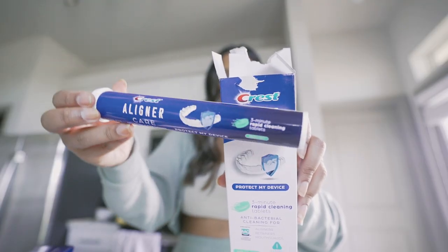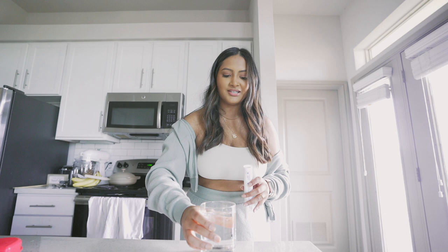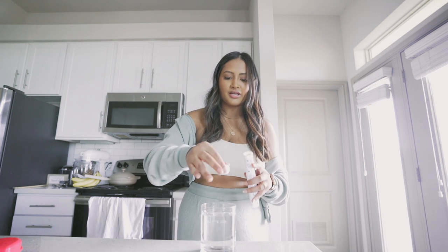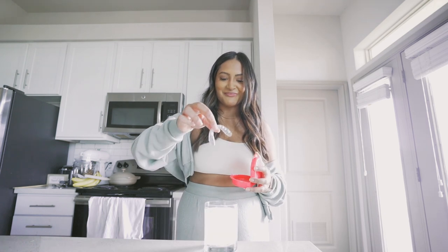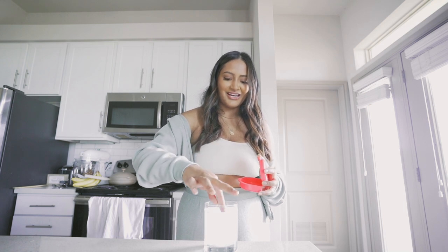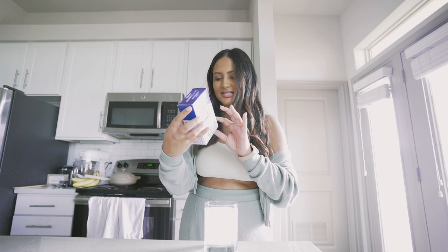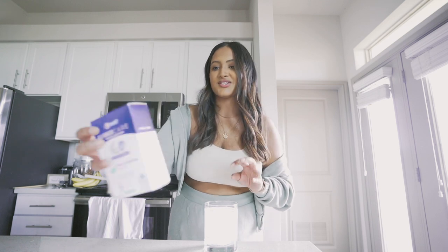I brush it with my toothbrush when I'm about to put it in, but I just feel like it's not doing the best job. Today we're going to try out the three-minute rapid cleaning tablets. I just got my retainer from my bathroom. I got the warm water, now I'm going to place the tablet in. Now it's time to put my retainer in the solution and let that soak for three to five minutes.